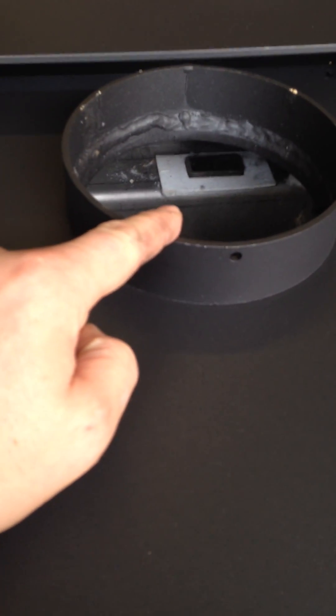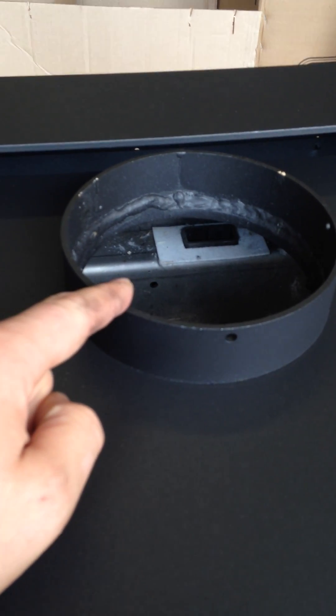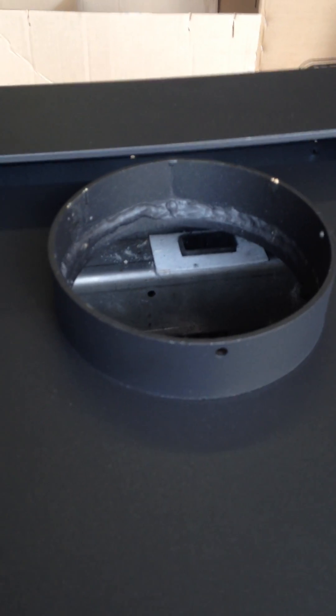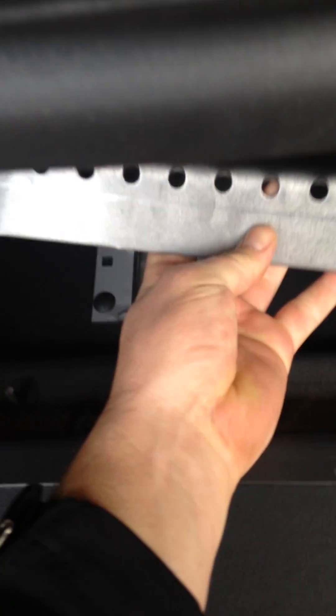That's where the fresh air comes in — it sucks in from the bottom of the back of the stove, comes into the baffle, and then shoots that secondary air through those holes I just showed you. The baffle plate just sits right over top of that air chamber there.